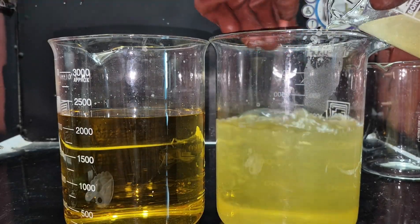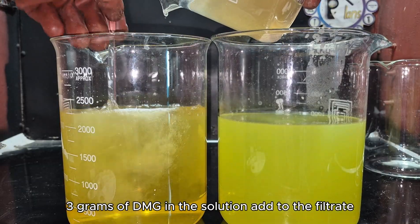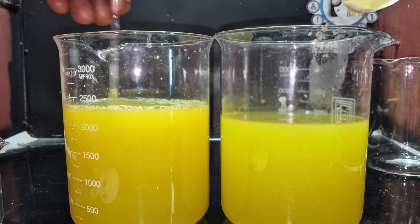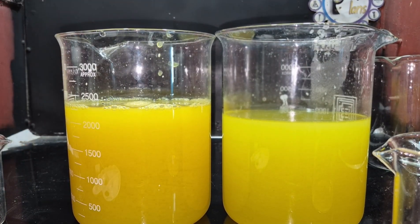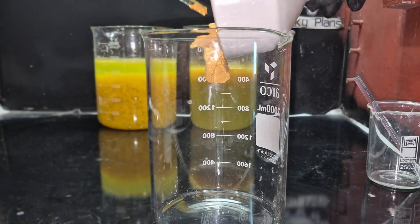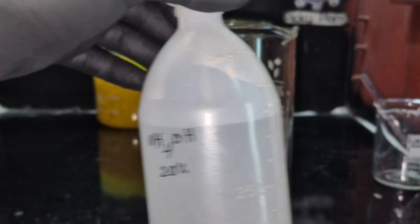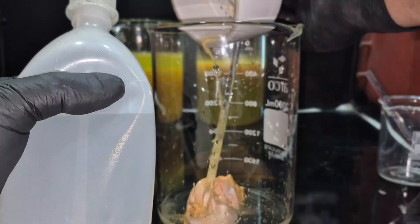I recovered the remaining palladium from the solution by adding three grams of DMG. I then transferred the palladium diamine chloride salt to a beaker and rinsed the funnel and filter paper with ammonia solution to ensure complete recovery.